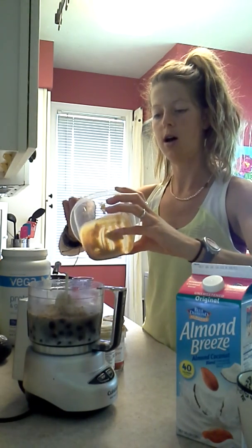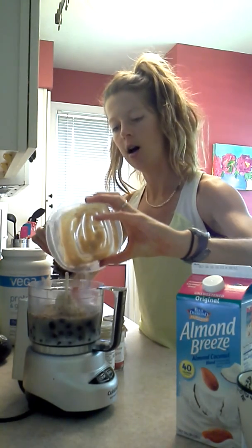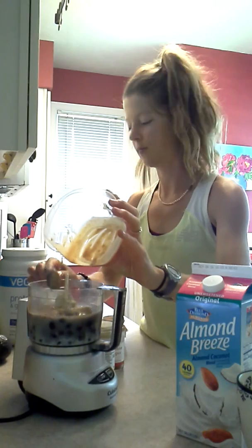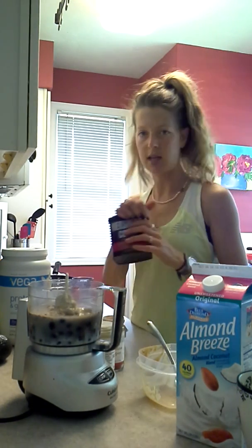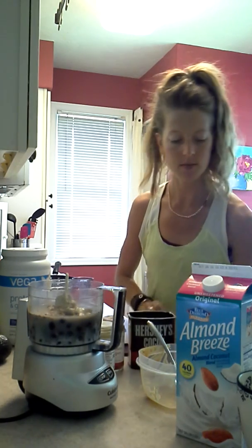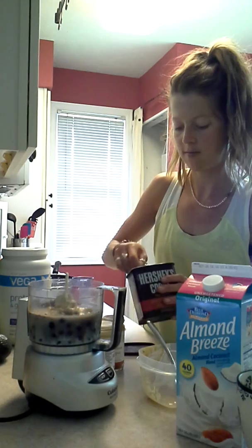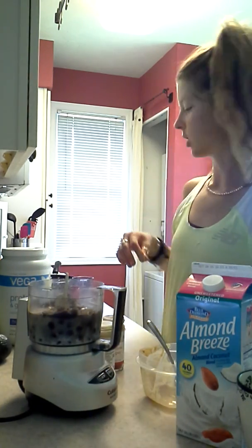Last but not least, I'm going to add one tablespoon of crunchy sun butter — that is my favorite. You can also add almond butter in there too. I'll pour that right in. Another little secret is that I'm a chocolate girl, so I'll add 100% unsweetened cocoa as well — just a couple small spoonfuls, I do about two.